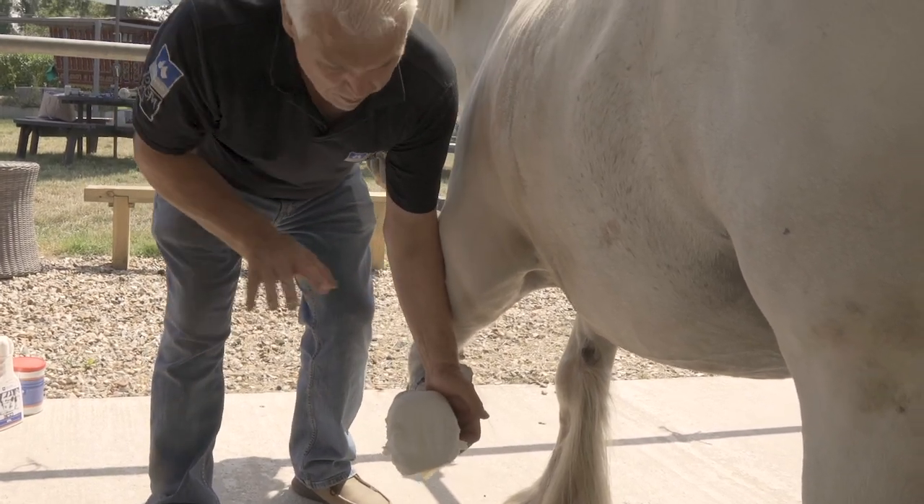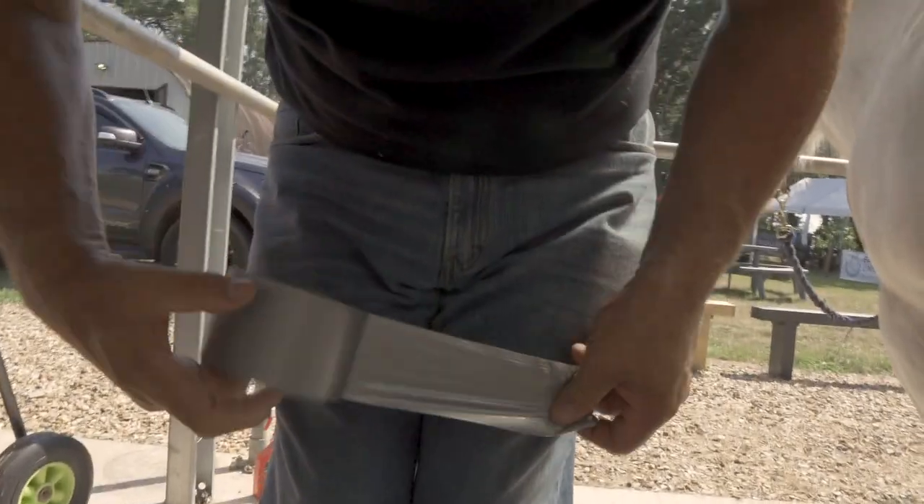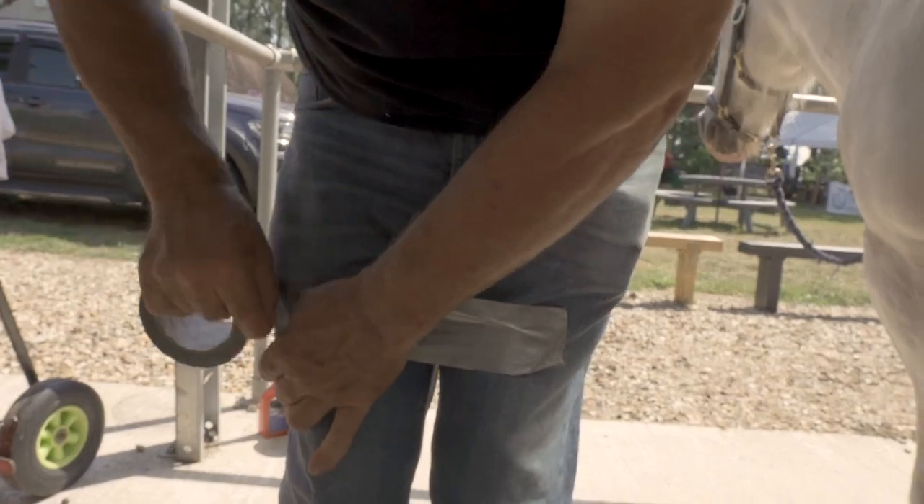What we need to do now is make a duct tape pad, put it on my jeans, and pull it off.